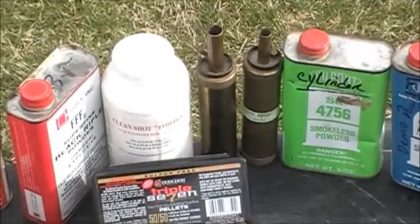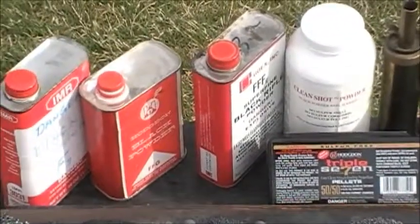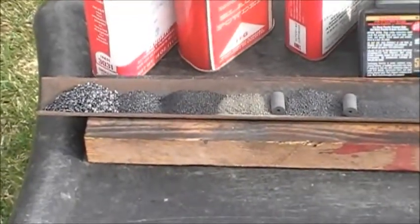Today we're going to do a side-by-side comparison of modern smokeless powder and black powder. We'll be able to see the difference where modern smokeless powder burns and black powder explodes. We'll be showing you several different kinds of powder today, starting off with modern smokeless powder, moving on to black powder substitutes, and then black powder itself.